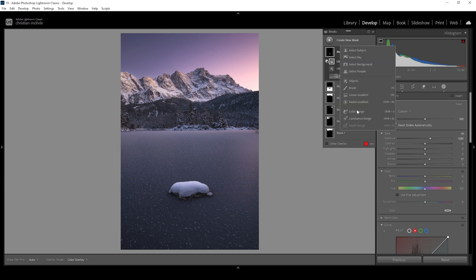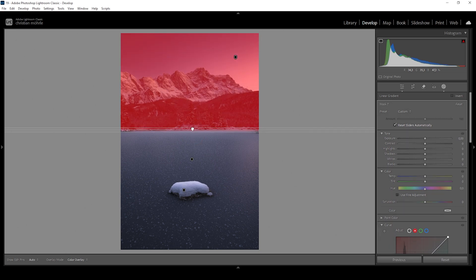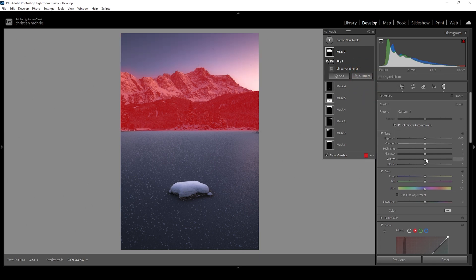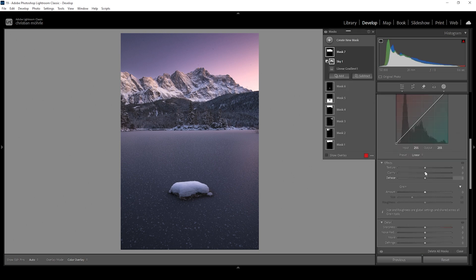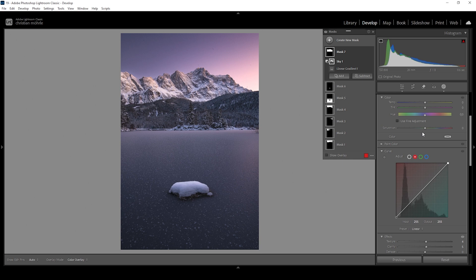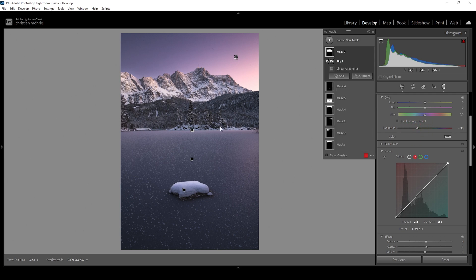Finally, let's work on the landscape in the back. I'm using another linear gradient covering pretty much all of that landscape. Of course, we don't want to affect the sky, so we need to subtract a sky mask here. In this part of the image, I want to bring up the whites and also bring up the shadows. I also want to introduce some texture and clarity to make this part look sharper. And I do think we need to tone down the saturation a little bit, otherwise the colors might look a bit too unnatural.